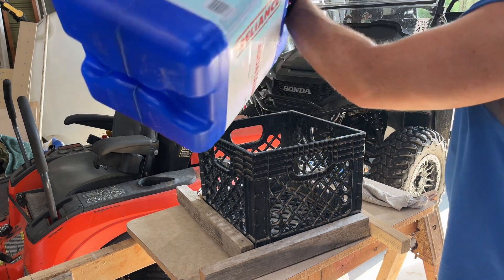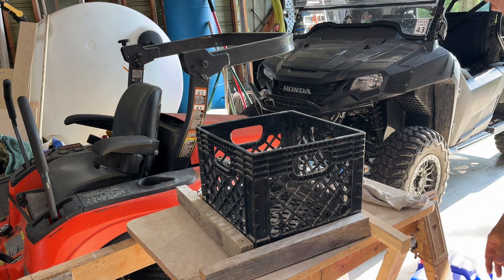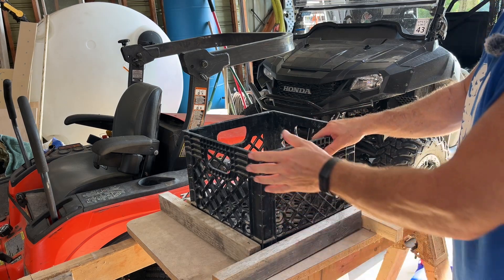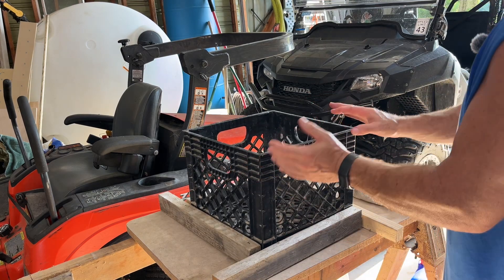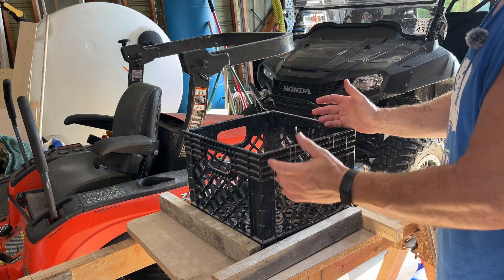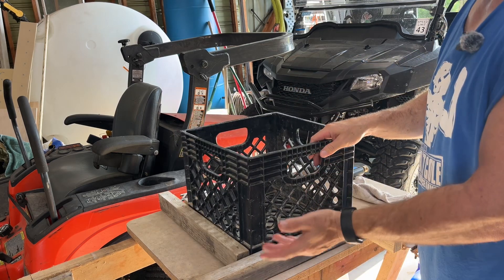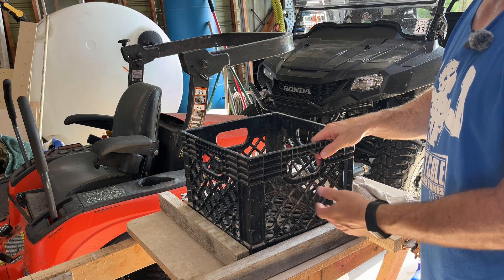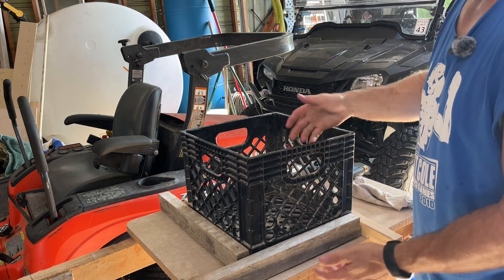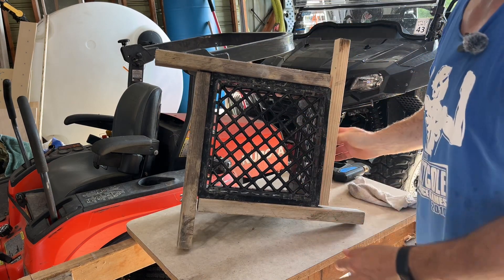This is the bucket — seven gallons like I said, from Walmart, I think it was fifteen dollars. Another issue with the x-jet is if you pull on your hose too hard, that container or bucket wants to roll over. So what I did was use some scrap lumber — you could use a two-by-four, two-by-three, one-by, or two-by-twos — whatever you want.